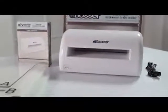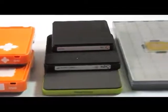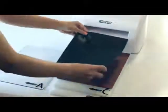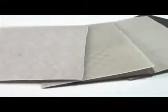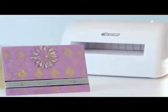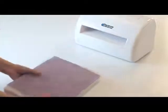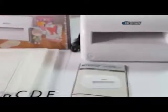Everything you need is right in the box. The universal platform set allows you to use most brands of cutting dies and embossing folders. The rubber embossing mat complements the embossing capabilities of many thin metal dies. A full size embossing folder is also included so that you can start getting creative the moment the eBosser arrives. Stacking the platforms in various combinations allows the use of different brands of cutting dies and embossing folders. An easy to follow guide is included with your user manual.